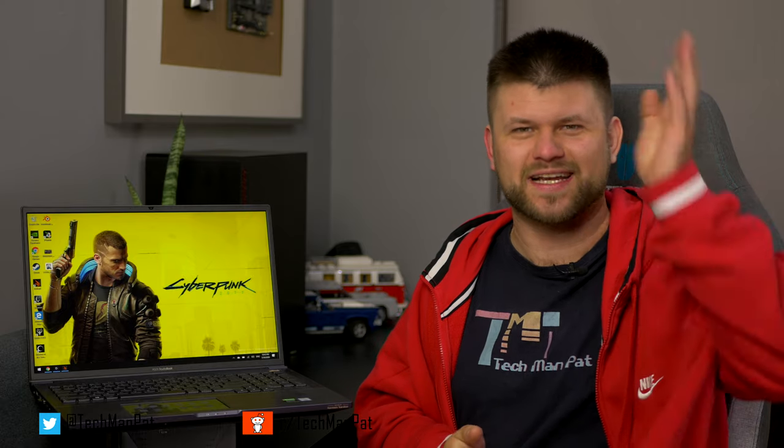Big thanks to ASUS for sending me this laptop for review. Let me know in the comments below what you think — is it for you? Would you actually buy it? Thanks for watching this review. If you liked this video, tap that like button, and if you'd like to see more, please consider subscribing to the channel. It really means a lot and you support Aussie content. Thanks for watching!